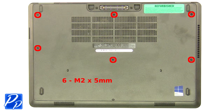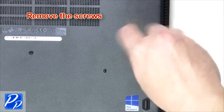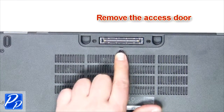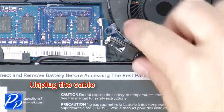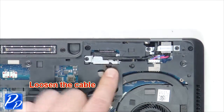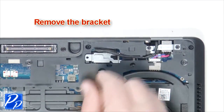Remove the screws. Remove the access door. Unplug the cable. Loosen the cable. Remove the screw. Remove the bracket.